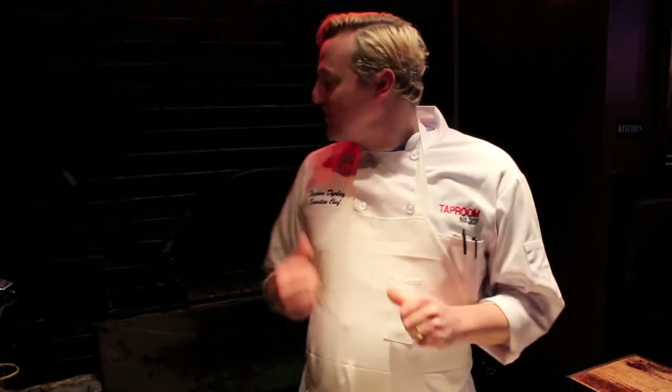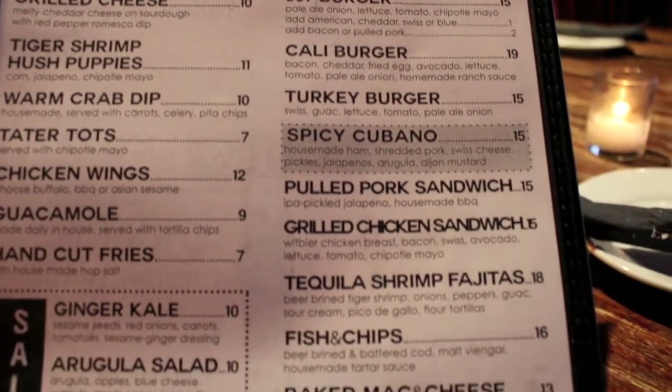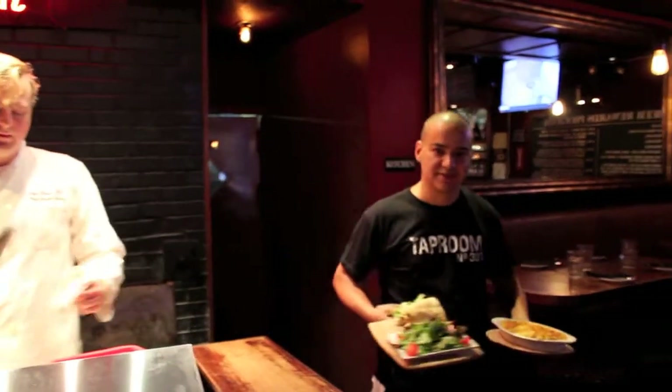While the sandwich is cooking in the oven, what makes our sandwich so unique is that the bread is cooked to order. So when you order the sandwich at Taproom, we assemble it, we put it in the oven, and bake it off, and it comes out nice and hot and fresh.